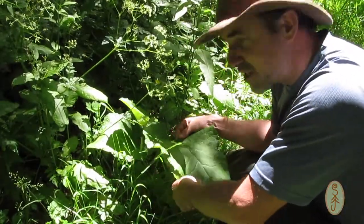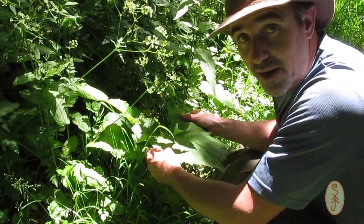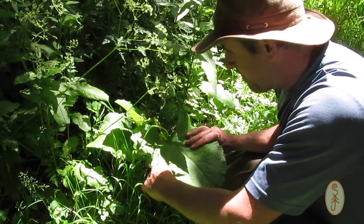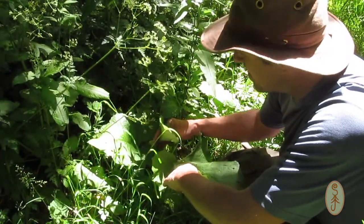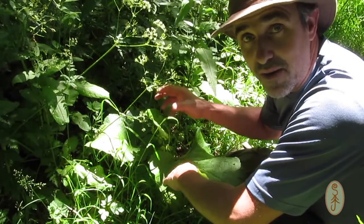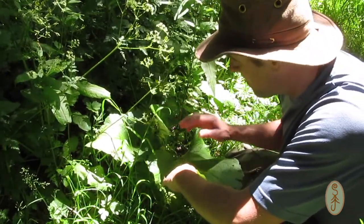I've come across this plant here which I think is burdock. Burdock is something I did want to use in my stew but I can't be a hundred percent certain. Hemlock leaves are quite similar to burdock leaves, and one of the distinguishing things about burdock are the burrs which grow on it, but it's a little bit early in the season and I can't see any burrs, so I'm going to give this a miss.